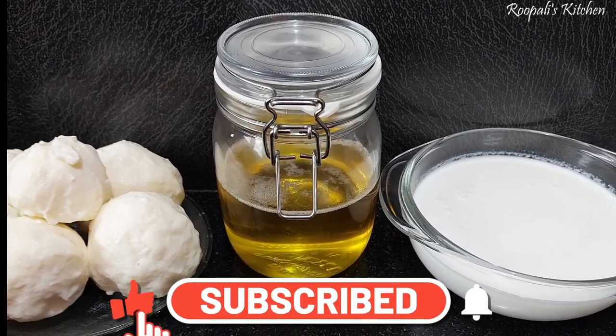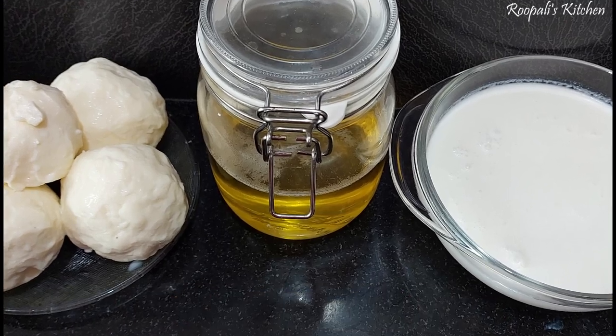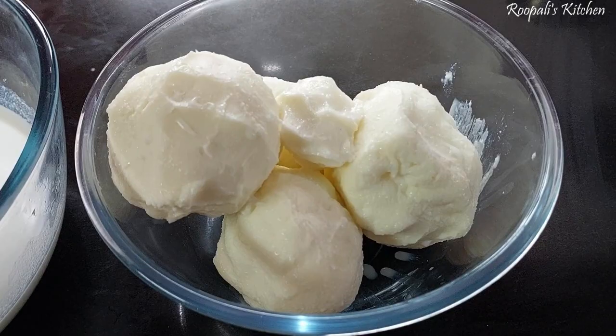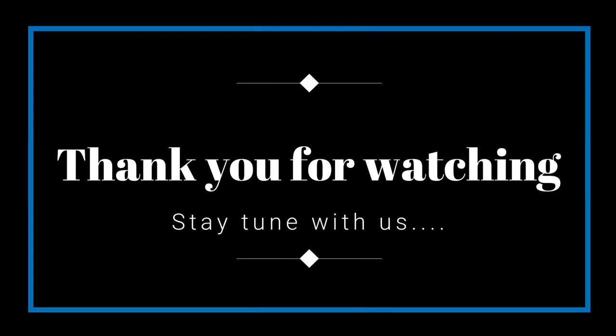If you like this video, please like this video, subscribe to my channel, and hit the bell icon so that you can get notifications. If you like this video, please like this video.